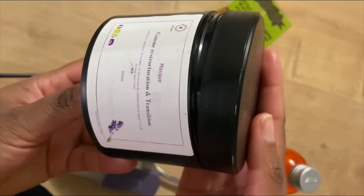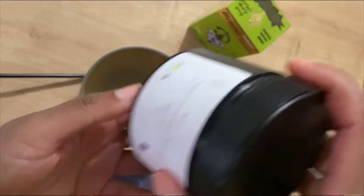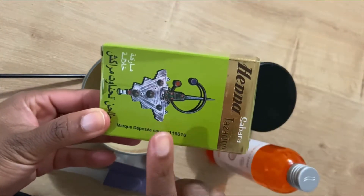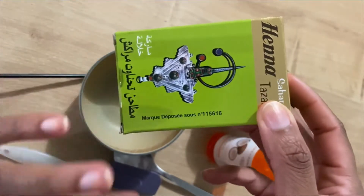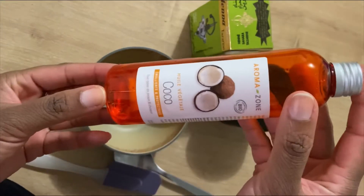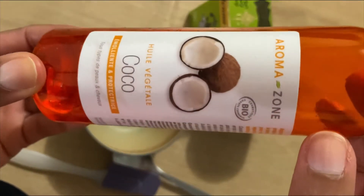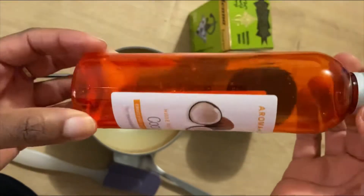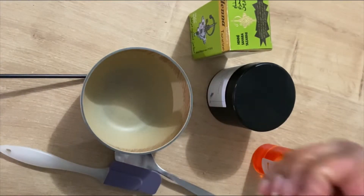Vous aurez besoin d'un après-shampooing ou d'un masque de préférence. J'ai pris celui de Calicoz Bio, un masque reconstructeur et réparateur, surtout pour les cheveux en transition. Ainsi que du Henné neutre acheté chez mon indien — il y a différentes marques. Surtout ne pas confondre le Henné neutre et le Henné colorant. En dernier, mais ce n'est pas obligé, une huile végétale. J'ai pris le coco parce que c'est celui qui pénètre le mieux dans la fibre capillaire, mais vous pouvez prendre une autre huile.